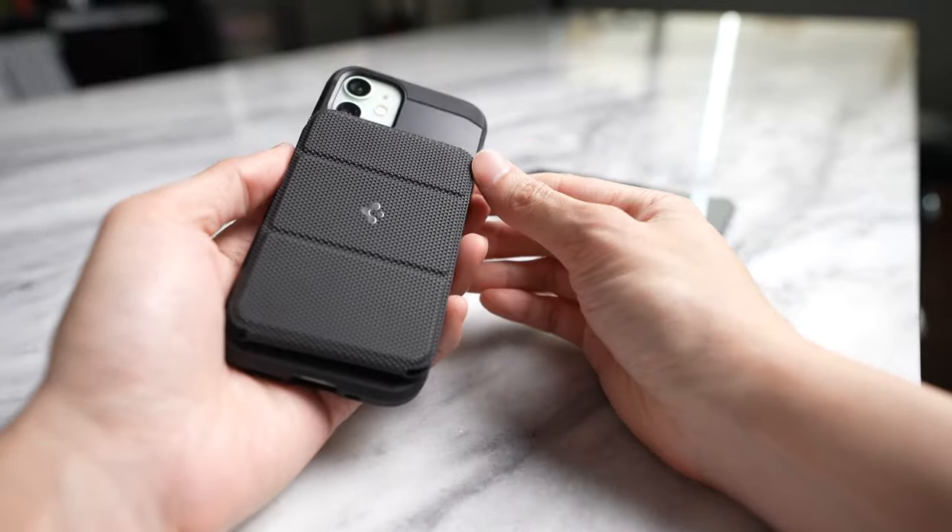So those are the new MagSafe accessories from Spigen. If you like this video, please give it a thumbs up, and don't forget you can find me on Instagram. Thanks for watching and I'll see you guys later.